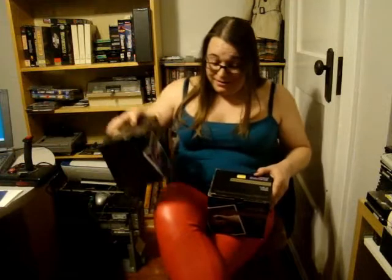And you know what's better than having one joystick? Having two! It's always good.